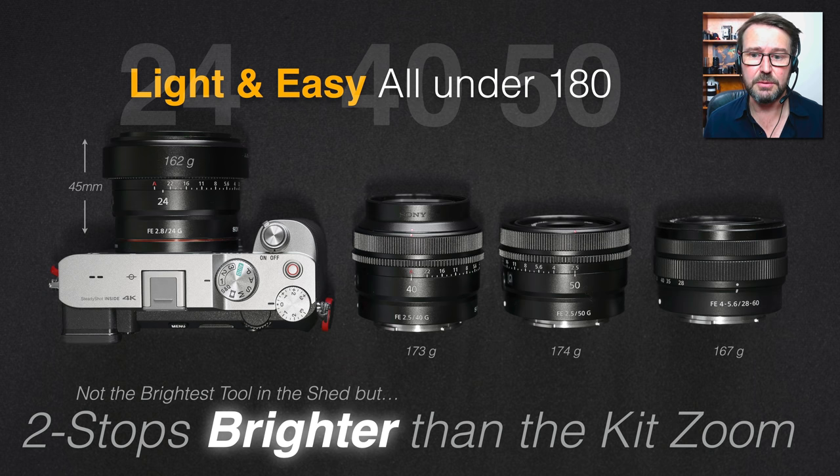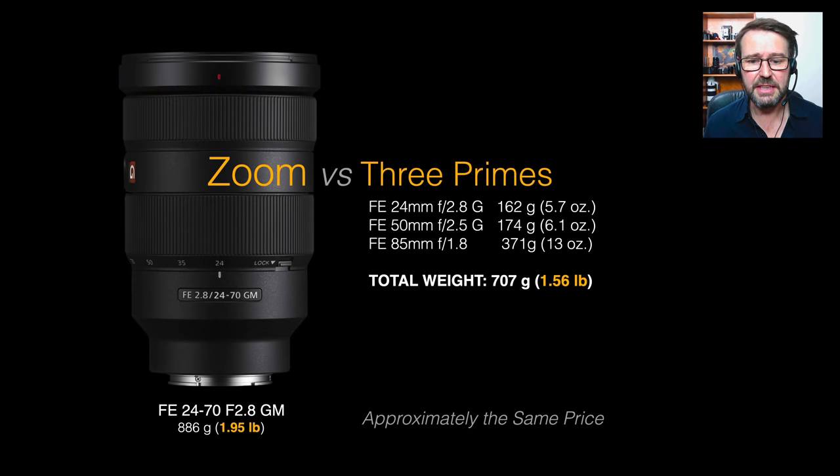The kit zoom and all three primes are under 180 grams, and that two-stop brightness advantage is significant. If we compare owning three lightweight primes to the 24-70 GM, we're looking at an approximate equivalent weight in the camera bag, except a couple of those lenses will always be in the bag and not simultaneously attached to the camera — so you're always walking around with a significantly lighter kit in hand. The cost is approximately the same; buying three primes might be slightly higher than the 24-70 GM but as those lenses get discounted I expect them to be very equivalent.